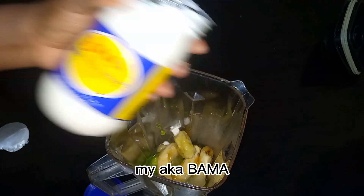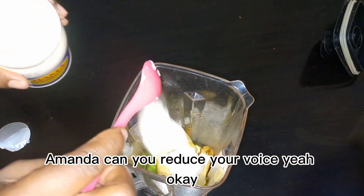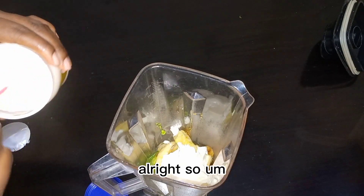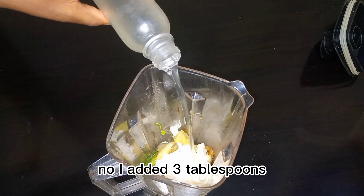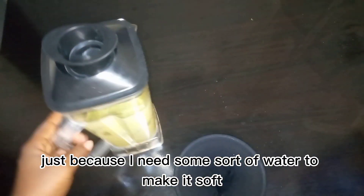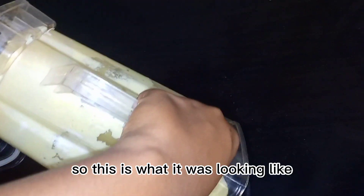This is my mayonnaise — the one we use for bread and such. I added three tablespoons because the other scoops weren't full. After that I'll add my aloe vera juice to loosen the whole mixture, and then I'll blend it.